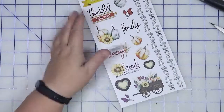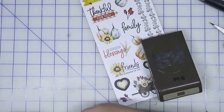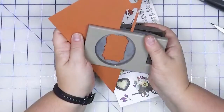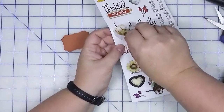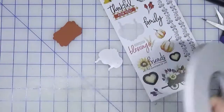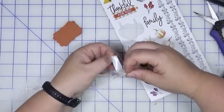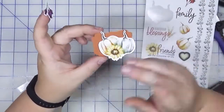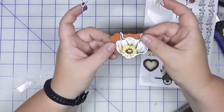I'm going to use this particular label punch — it's an old Stampin' Up punch — and I'm going to pull out that rust scrap and punch this out. We're going to take this pumpkin sticker and add some dimensional adhesive behind it, just like so. This already gives it a little bit more substance. I like having it slightly off the edge — this can be used to tuck in underneath a photo.